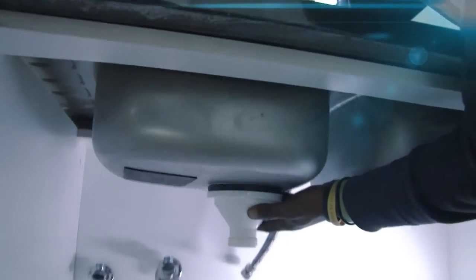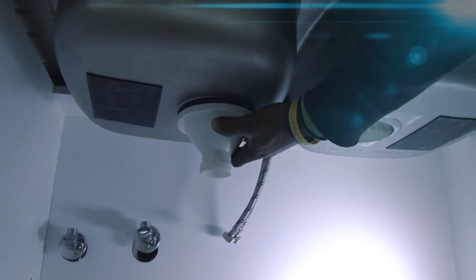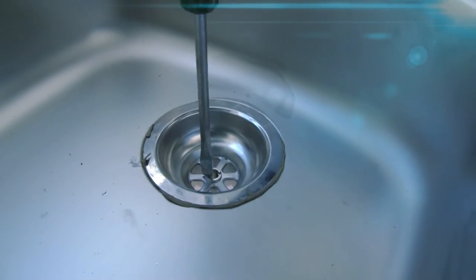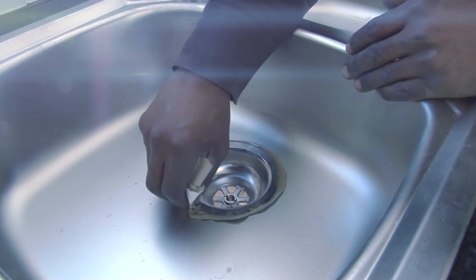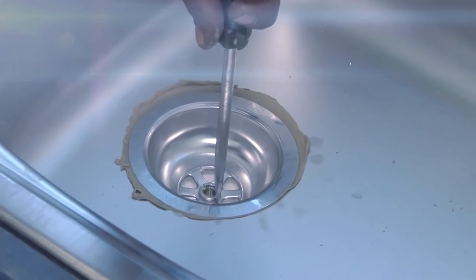Working from the underside of the sink, assemble the rest of the fitting and tighten the nut so that it fits securely in place, and remove any excess putty. Repeat the process on the second basin.